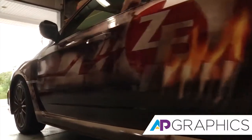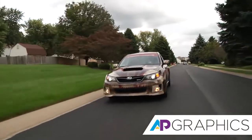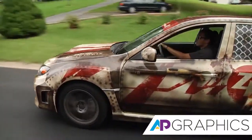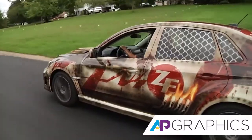Subaru actually gave them a car to use and gave them also advertising dollars to use. So we wrapped the car for them, and they're actually going to be bringing the Subaru to all the local dealers and putting it on display for a day or so to promote the event.